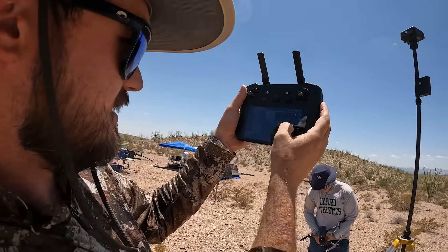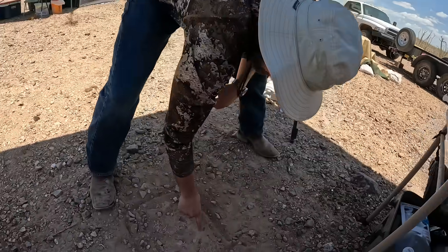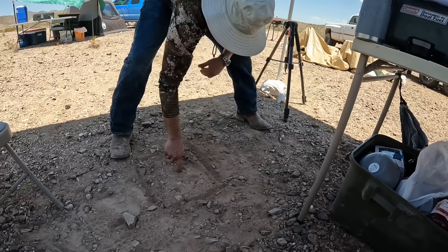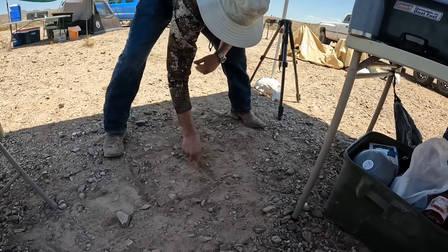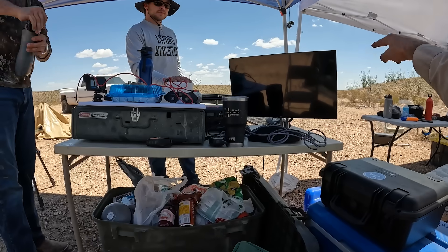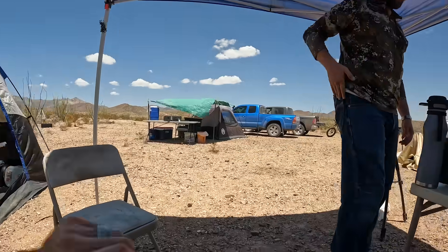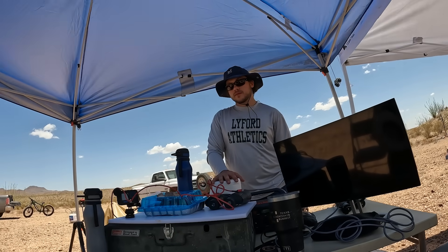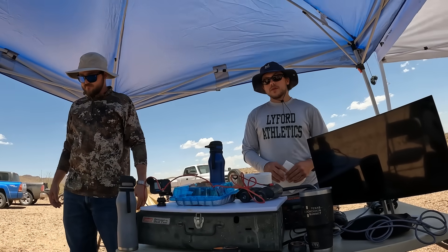We're getting GNSS positioning strong — 16 satellites now. Here's your property on the map. We just put one GCP right here, let's put one over here somewhere, and then one about right over here — I'm just trying to split this into thirds. You can walk safely all the way down to the wall of the canyon and put one there, and then ride or drive all the way up the road that way.